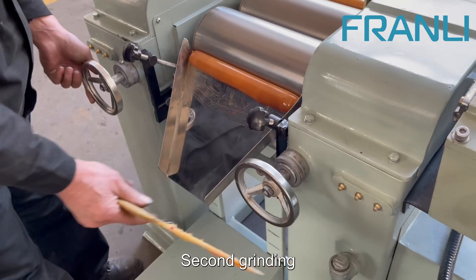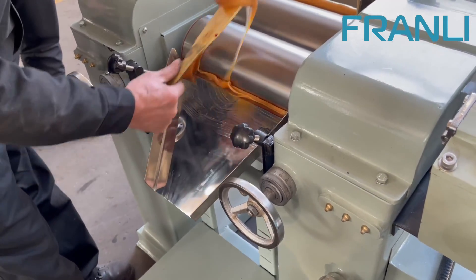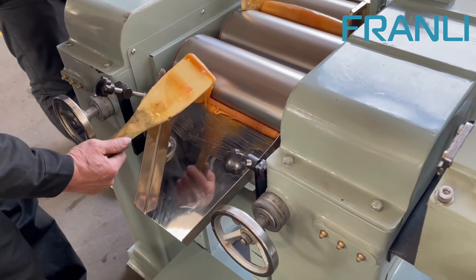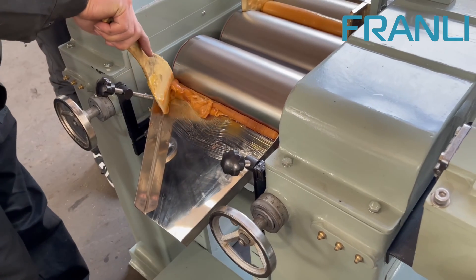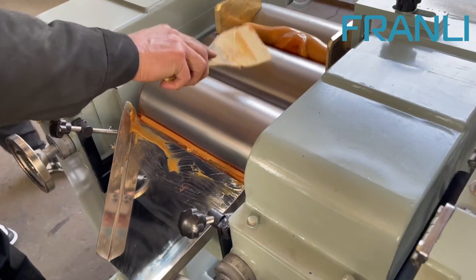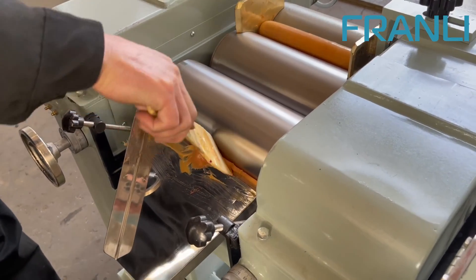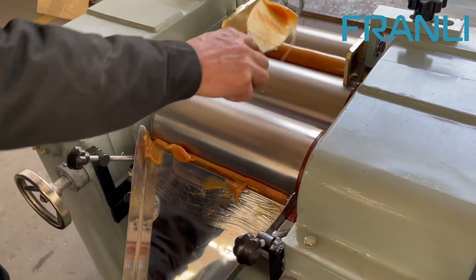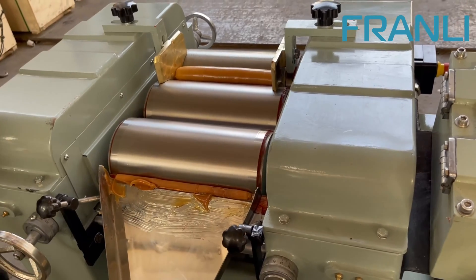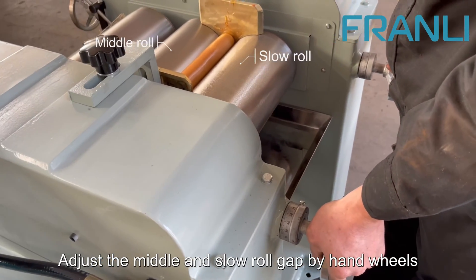Second grinding. Adjust the middle and slow roll gap by hand wheels.